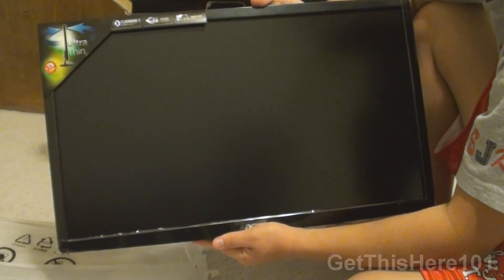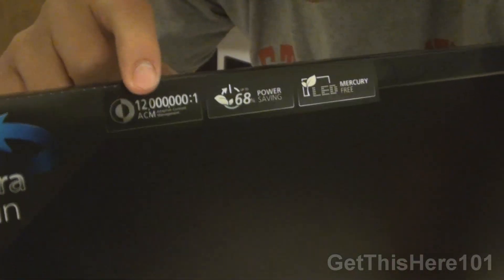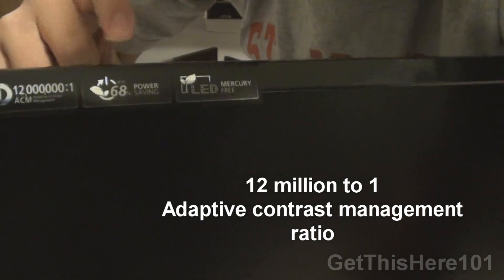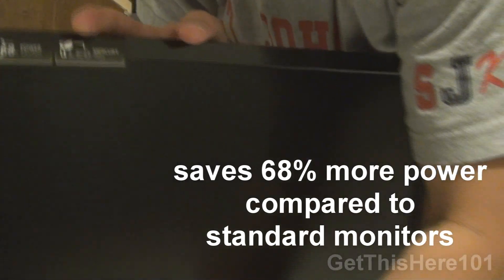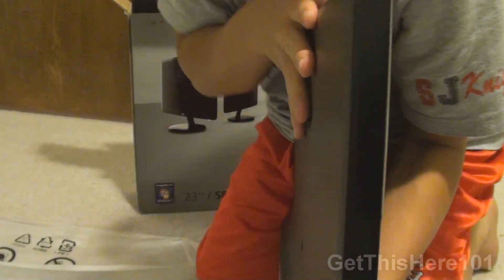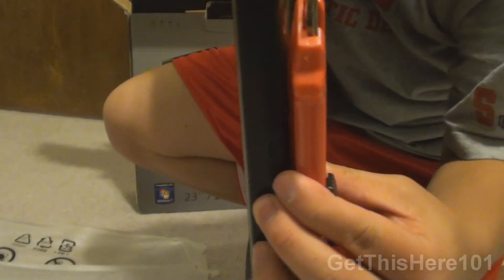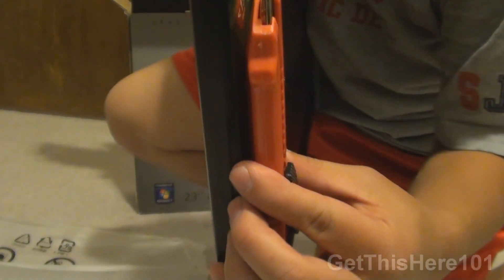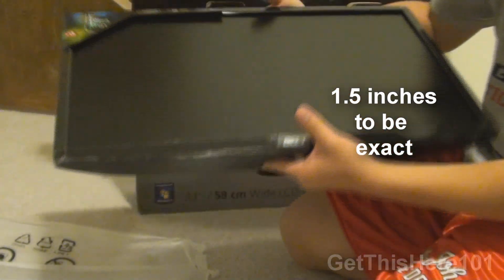Looking at the monitor in all its glory, we can see that on the top right it says 'ultra thin,' and there's also an energy efficiency marking, which reflects how it's able to be very thin thanks to LED technology. Let me give you a thinness comparison — I have a box cutter knife here. You can see it is very thin, about the same thickness as this box cutter. It's very light as well.